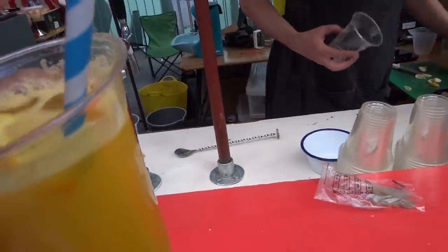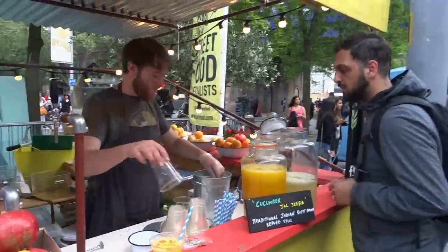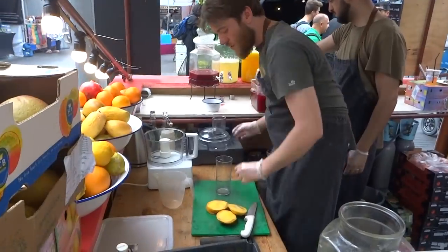They can have some drinks with some salt. The mangoes, yeah. Delicious. Thank you very much. God bless you. I'll have some mangoes for the mango drinkies. Excellent.